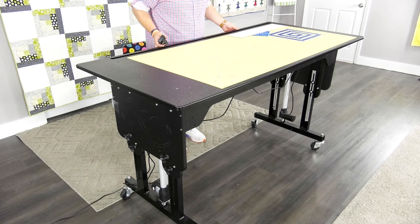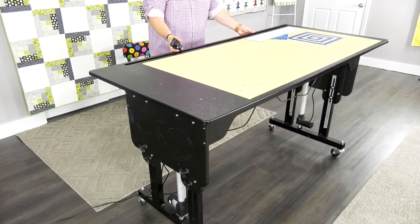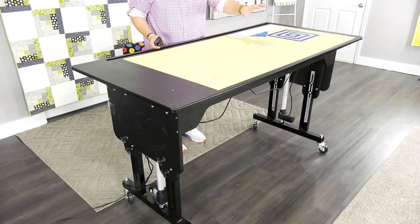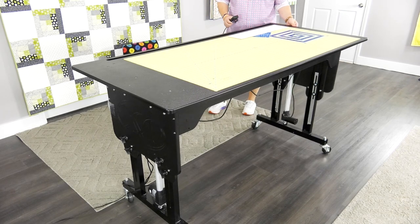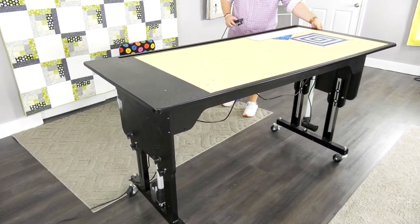Another great thing is that anywhere in the room you need it, this thing will go, because it is on commercial-grade casters. Don't think it has to be stuck in a corner — this goes wherever you need it. And this huge three-by-six table is moved by two fingers.